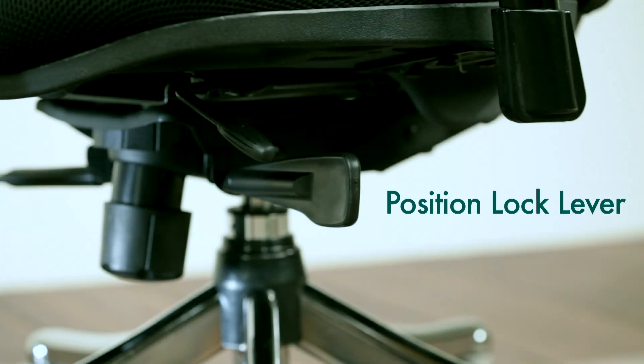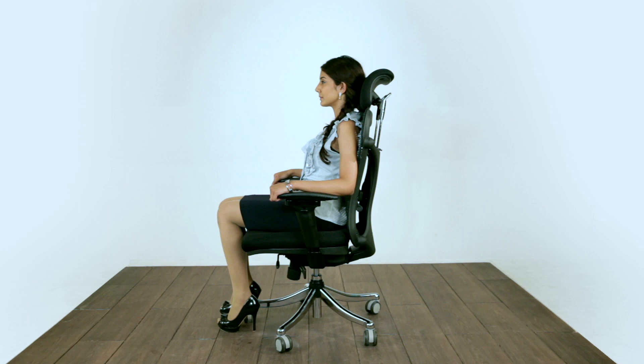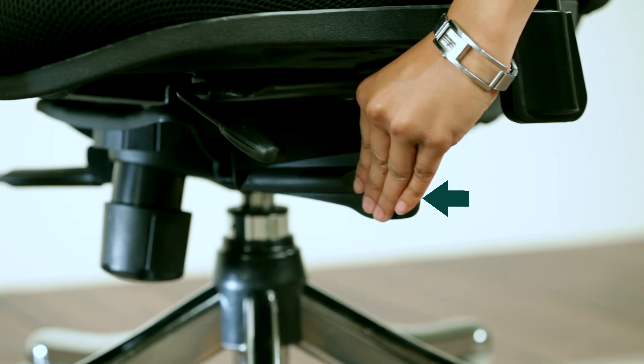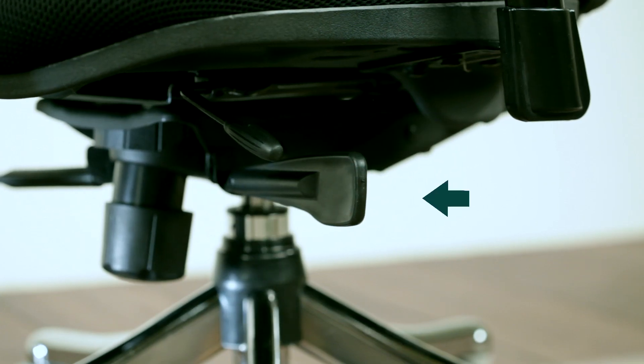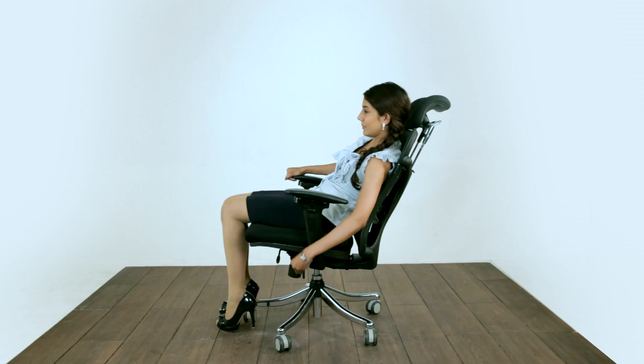The multiple position lock lever allows you to lock your chair at various positions of recline. It is known to minimize skeletal stress and lessen discomfort in the neck, shoulders and upper back. Pull the lever forward to unlock the back and recline in different positions. Once it is in the desired position, push it backwards to lock it.